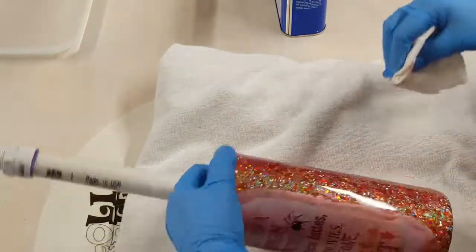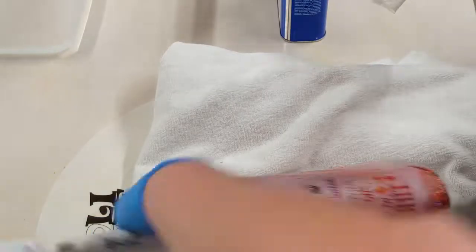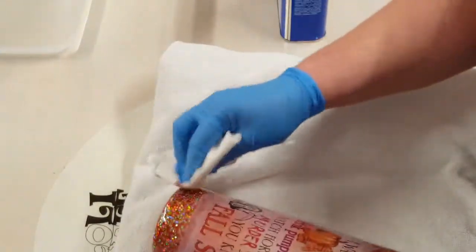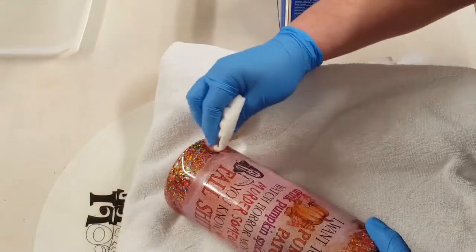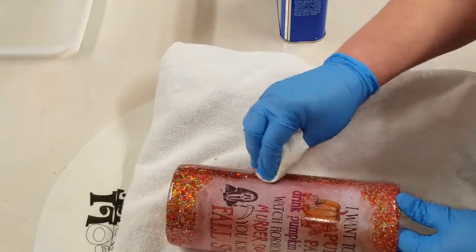So I'm going to take off the excess, and once I get this framed up I will go around the edges very carefully one more time just to kind of clean up that haziness around there from the spray paint to make sure that I have it all good and cleaned up.